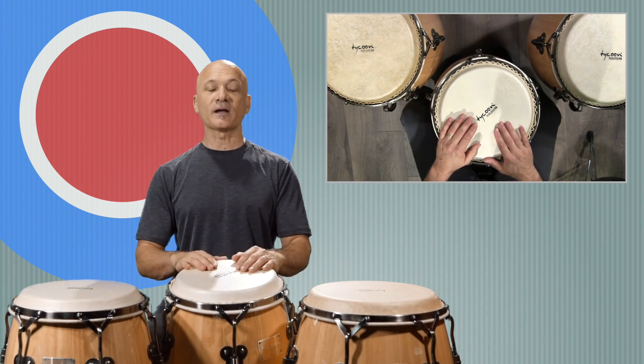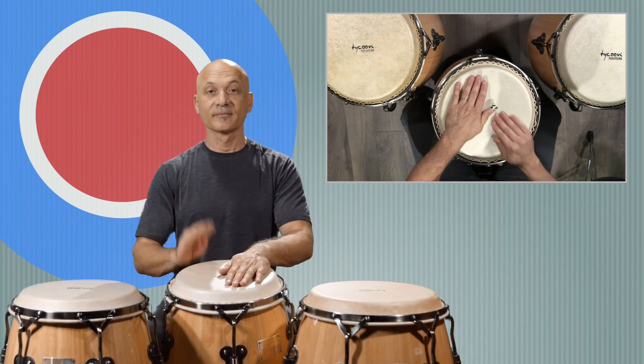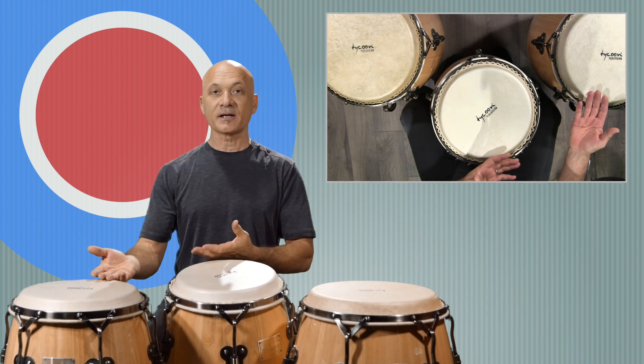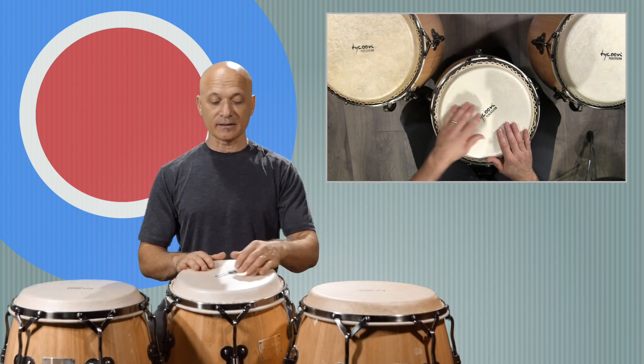We've got the basic pattern. But why not add the higher drum — why not play the quinto or conga on the first bar and play the tumba on the second bar? So it would sound like this.